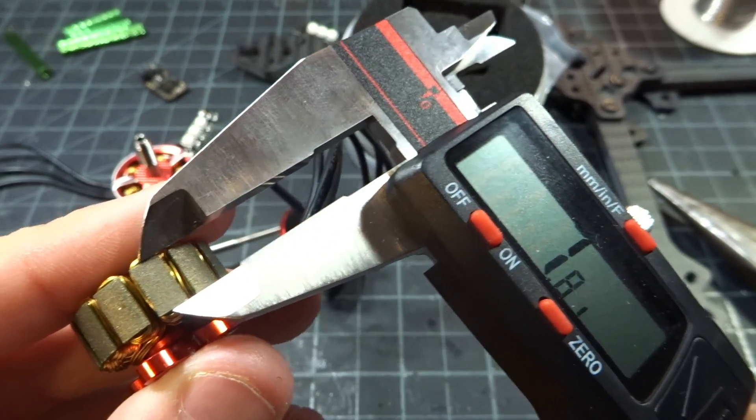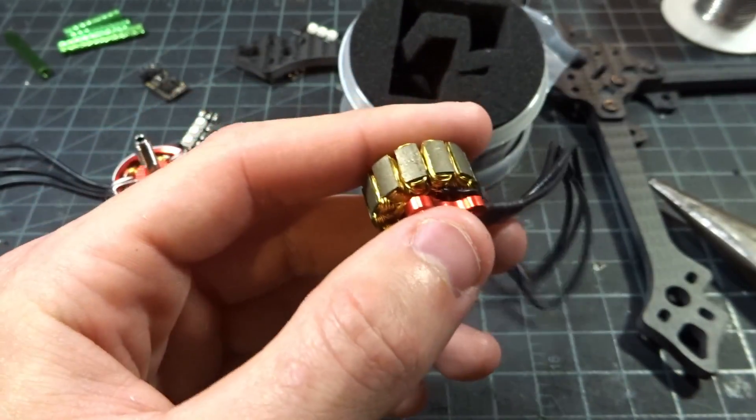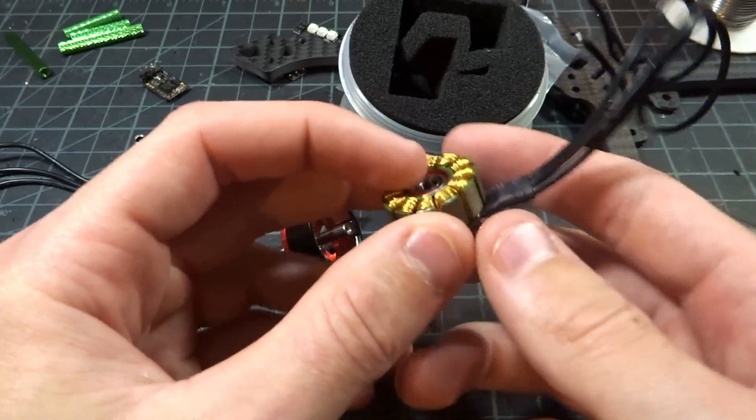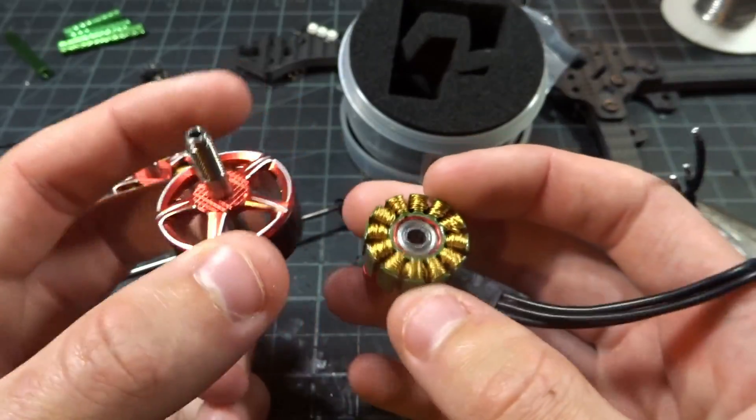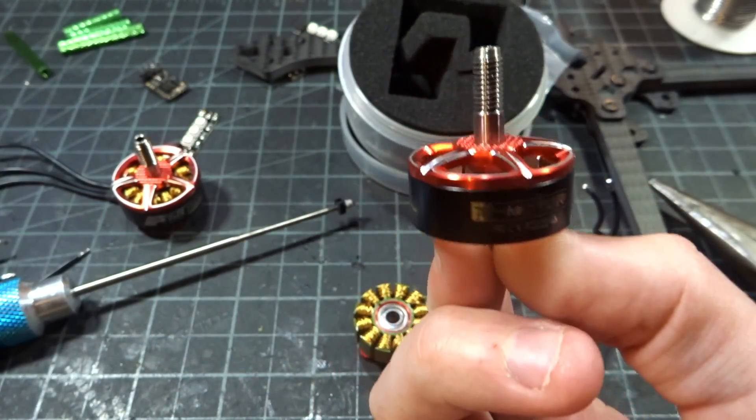Interestingly, the earlier version was about 7.5mm stator width — this one is coming in at about 7.6 to 7.7mm. So it is slightly bigger than a 2207, sitting in that little mid-range between 2207 and 2208. It should be interesting to see how it performs.